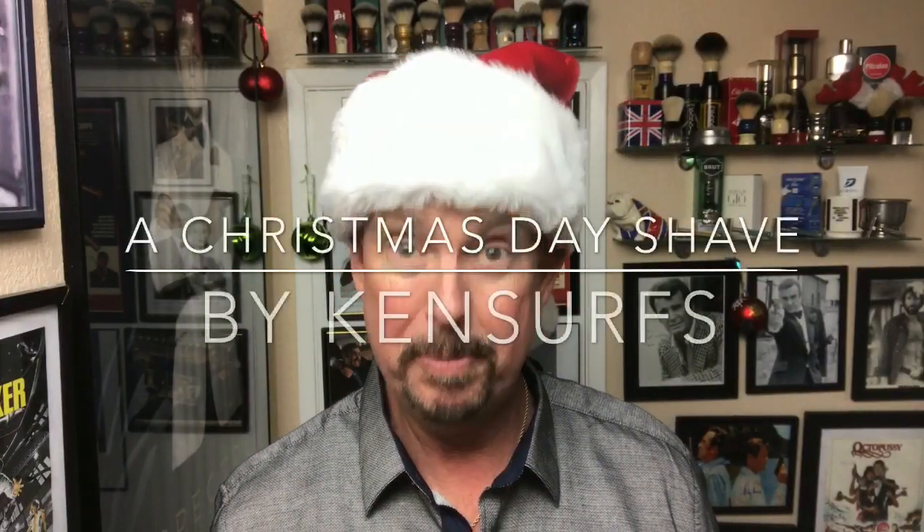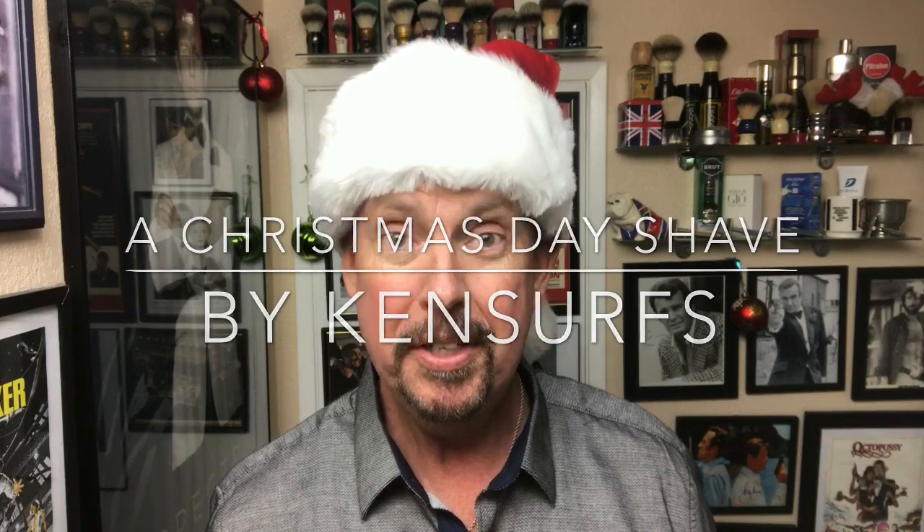Ken Serfs here with a Christmas shave. Merry Christmas to everybody - I hope it's going good. It's about 4:20 in the afternoon here on Christmas Day. I think we've got 15 people, relatives, all out in the living room right now.